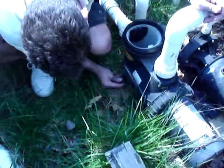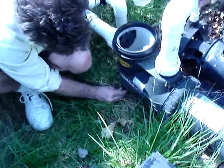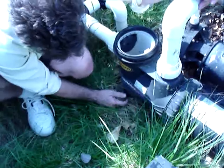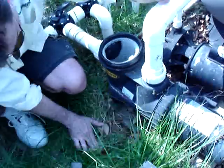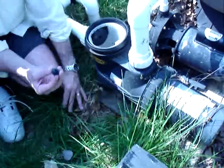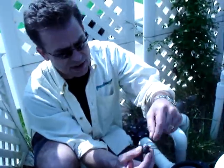Putting in our drain plugs — there's one usually near the pump basket and one in the pump volute. Just screw them in tightly. If they don't have O-rings like these do, then you'll need to use a little Teflon tape or something to seal the threads.